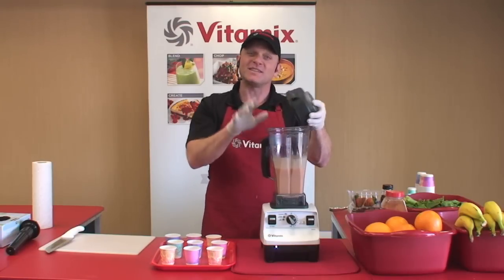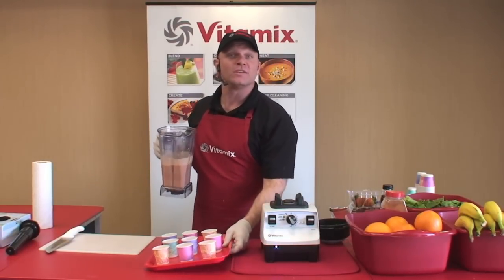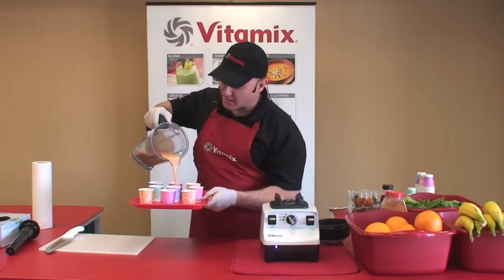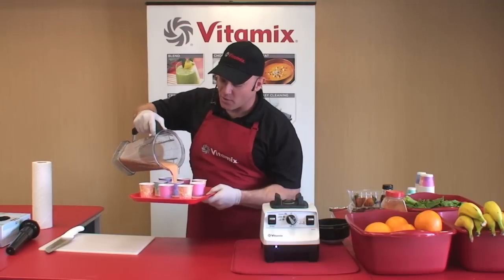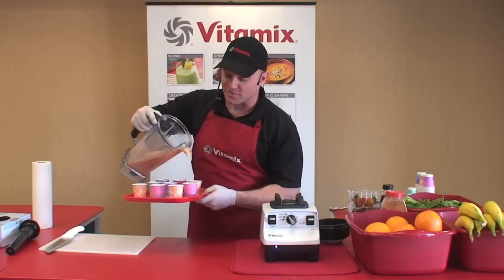Let's talk about texture. Texture's a big deal to me. I hate a gritty, lumpy smoothie, and so do kids and picky eaters. With your Vitamix machine, you get a perfect blend every time. Notice how even the seeds are gone. No other machine in the world can achieve that texture. That's why all the top smoothie chains, coffee shops, and bars use the Vitamix machine.